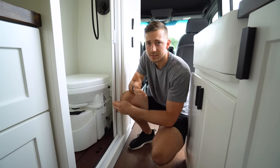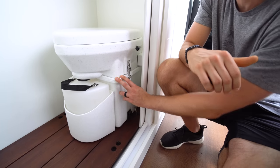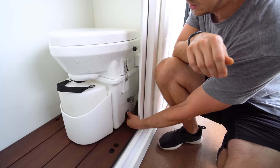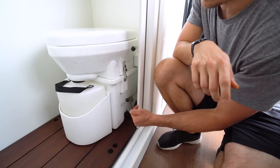We hear great things about it and it keeps the smells down. The toilet is a pretty large piece and didn't sit inside the shower pan very well, so we had a wood slat platform built for it that attaches right here. When we need to change it out, we just unscrew that, pop it out, and pop it back in.